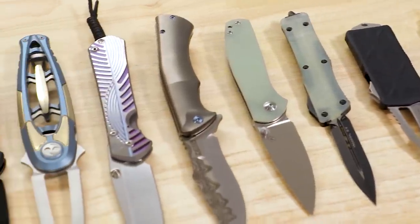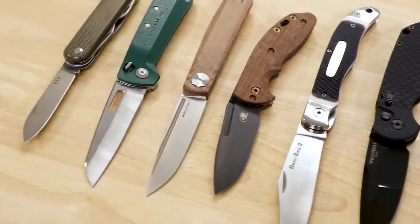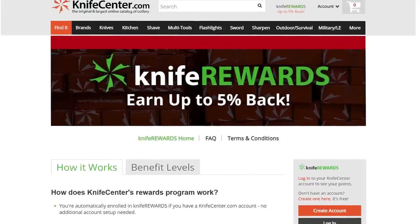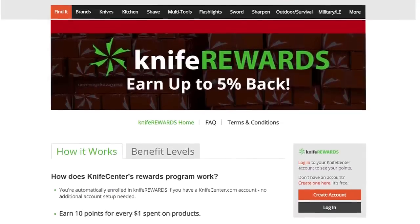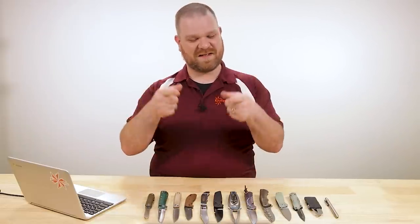That's all I've got to show you this week. Make sure to let us know what you thought of these knives down in the comments. If you want to get your hands on any of these, we'll leave links in the description to take you over to KnifeCenter.com. And make sure while you're over there to sign up for our Knife Rewards program, because if you're going to buy one of these cool knives, you might as well earn some free money to spend on your next one. I'm David C. Andersen from the KnifeCenter, signing off. I hope you're all staying safe, sane, and sanitary out there — see you next time.